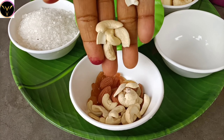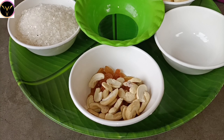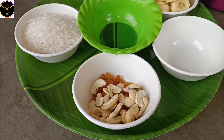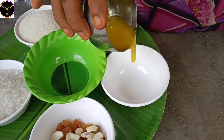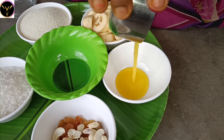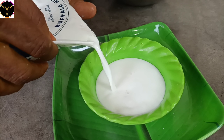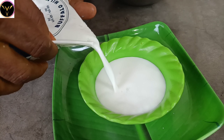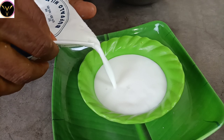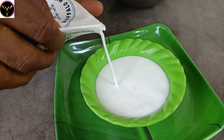Take cardamom powder — open the cardamom and make a fine powder. Also take milk using a cup measurement. Take half a cup of milk.